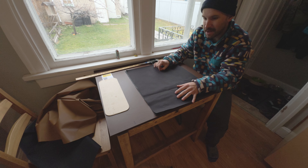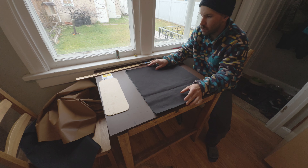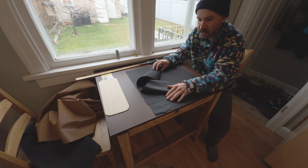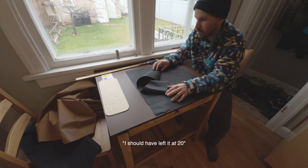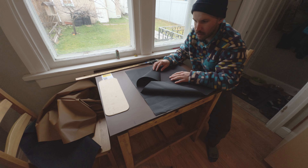My template was only 14 inches and that looks too small. I drew a line at 17 inches so I think I'm gonna cut it at 17, put a half inch hem on it — I think that'll be pretty mint.